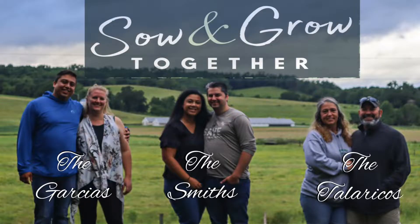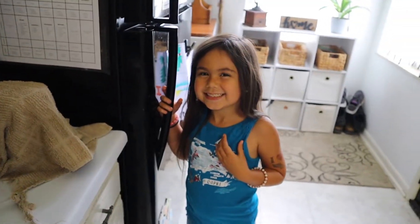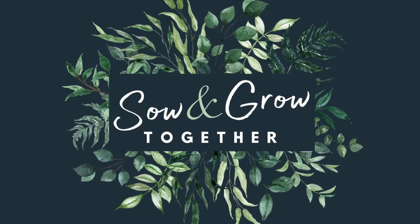One of my kids' absolute favorite breakfasts is cinnamon rolls. We are three families who come together to help each other grow in our faith, family, homesteading, and whatever else life throws our way. Join us on this journey as we sow and grow together.